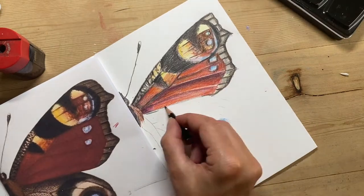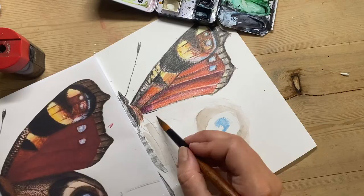Here I'm going to paint the last bit of my butterfly in watercolour, using a combination of the techniques that we've practiced on our small sample sheet of paper.